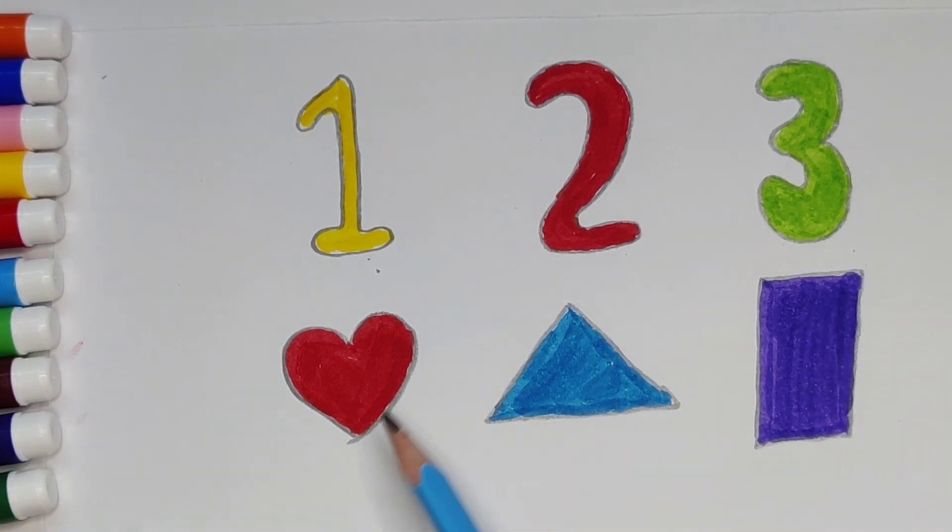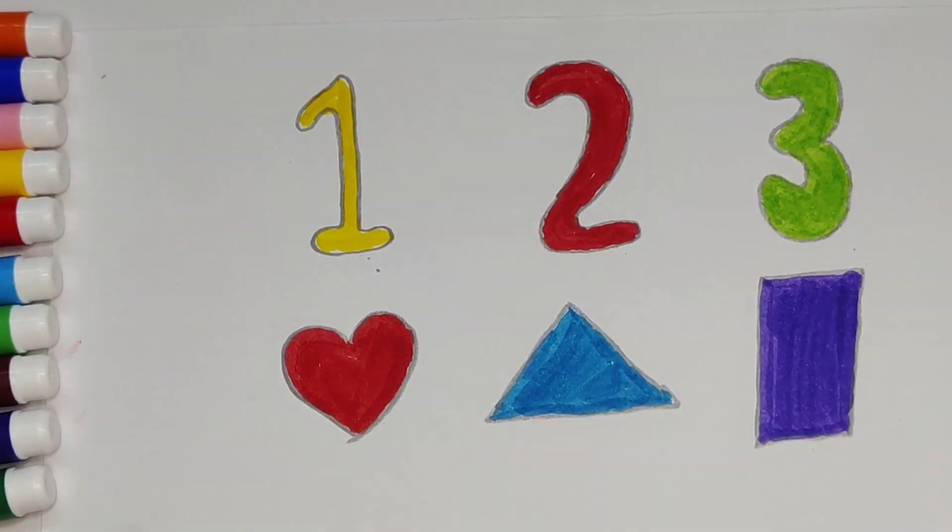What we learned: one — yellow color, two — red color, three — parrot green color. Heart — red color, triangle — blue color, and rectangle — purple color. Thank you for watching my video. If you like it, please subscribe and bye bye.